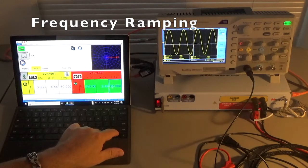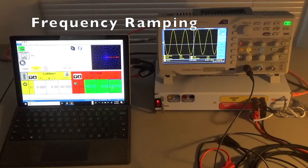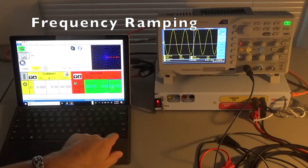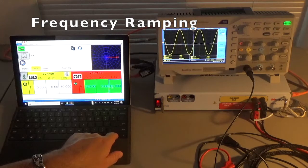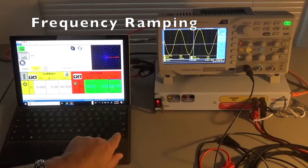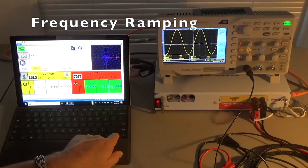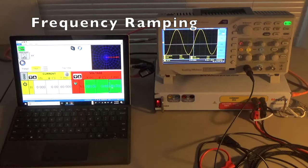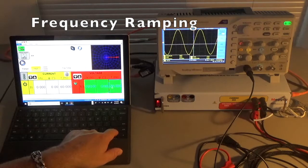Let's go up to 100 Hertz. The scope confirms approximately 100 Hertz and the voltage amplitude has not changed. Let's ramp back down to 60 Hertz — in North America this is a normal voltage. Then let's go down to 50 Hertz for those outside North America. At 50 Hertz, for those of you outside North America who run 50 Hertz signals, your CT inputs would see something like this. Let's go back to 60 Hertz for a North American style frequency.